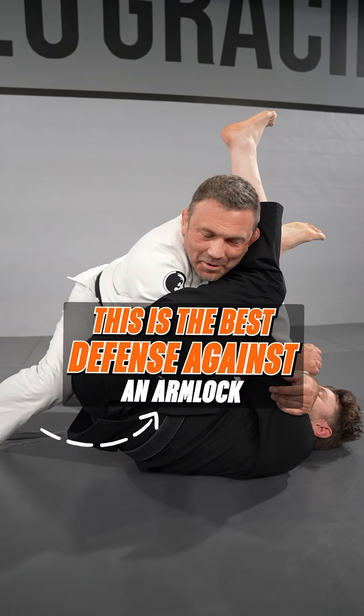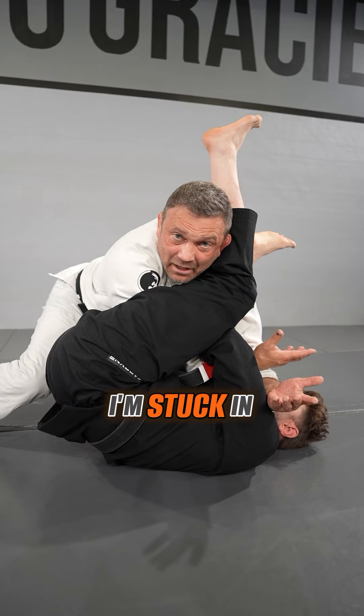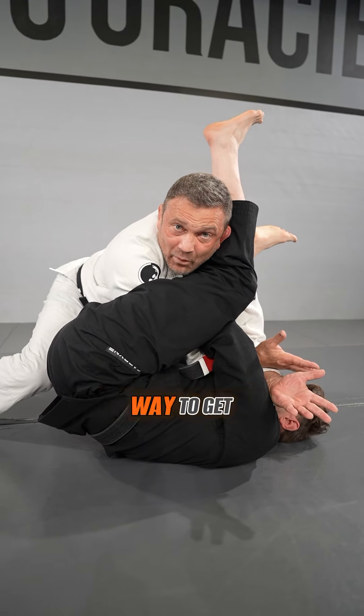This is the best defense against the arm lock. The best defense was well before this scenario right here, but if you're stuck in the arm lock and you find yourself stuck, here's a great way to get out.